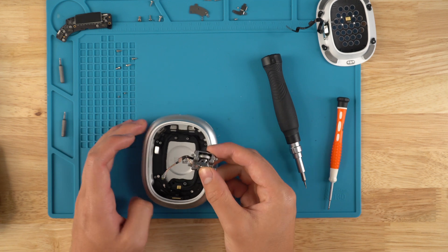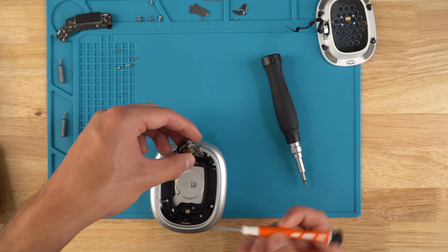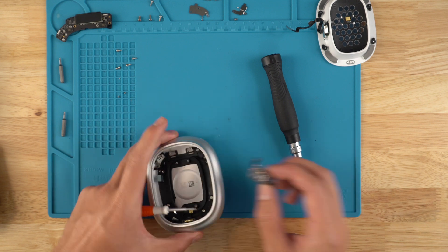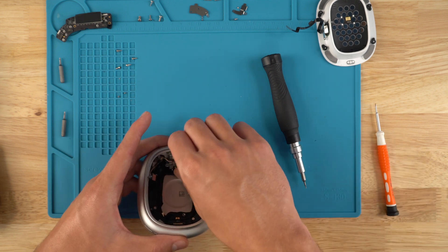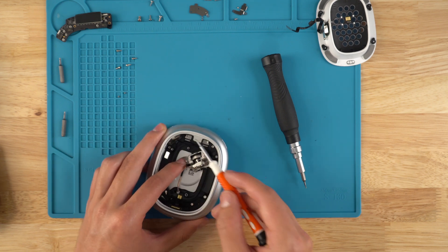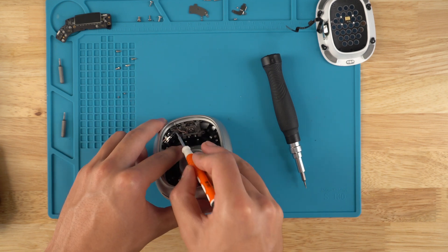Grab your good headband jack. You're going to put this part up against the side of the headband jack. I like to use the flathead because my fingers aren't small enough, so I'll press against the side and insert it into the section where it goes. If you just press it down, the ribbon will get in the way. So the key here is you press the ribbon to the side so that part of the housing doesn't get in your way. Line it up, push the ribbon to the side, and then push it in.